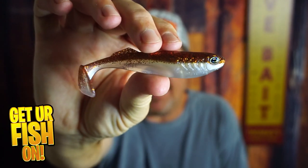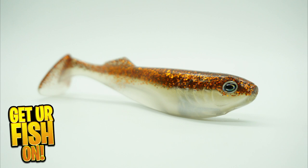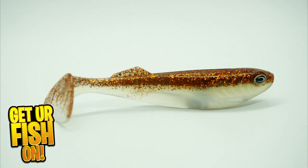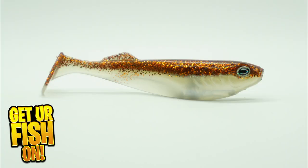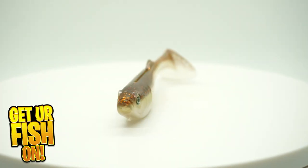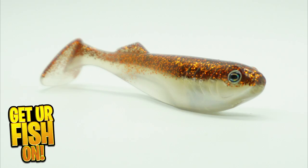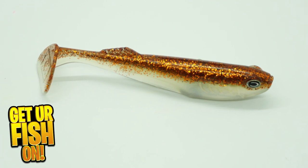Right now though, you and I are taking a closer look at this little swimbait from Cast called the Prodigy. The Cast Company has put a lot of work into their Prodigy Swimbait. Designed to be a durable and at the same time great action bait, the Cast Prodigy Swimbait has an oversized tail that delivers a thump.